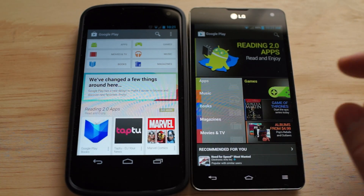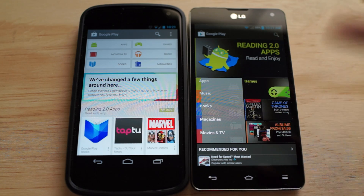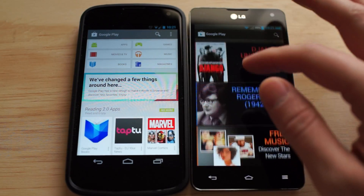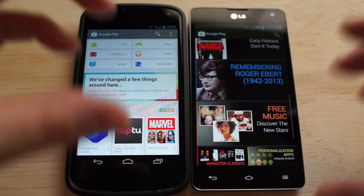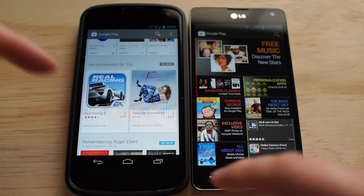Everything's separated in these nice little cards, similar to Google Now. On the old version, it was a very magazine-style interface, so things are just big old hunkin' chunks — and I guess people used to call it some type of Windows phone style. But now it's just very plain, very simple.